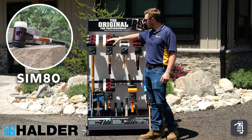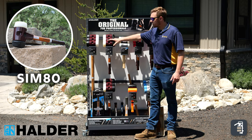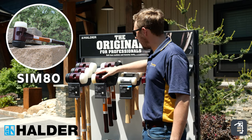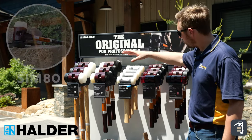The Sim 80 would be the next one here. It works great for retaining walls as well. We're not using it to set our wall block because we're using our wall screen system, but again it's for more of those retaining wall materials. Works awesome for that.